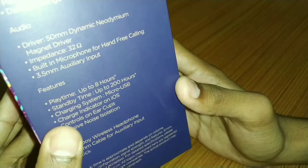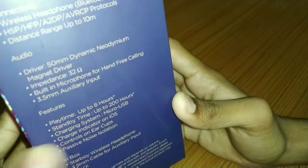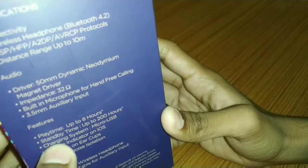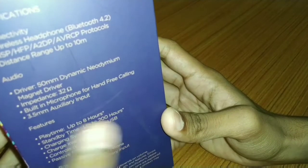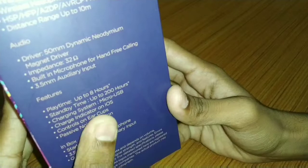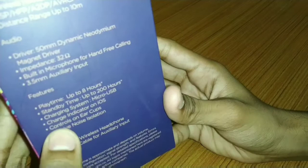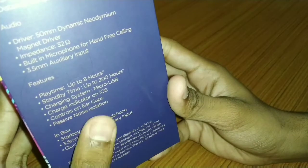The standby time is 200 hours. If you don't use it on a full charge, it will give you a full charge battery. The charging system is also provided — a USB to micro USB cable is included. And a charge indicator is also given.